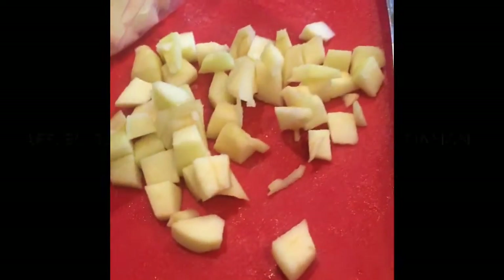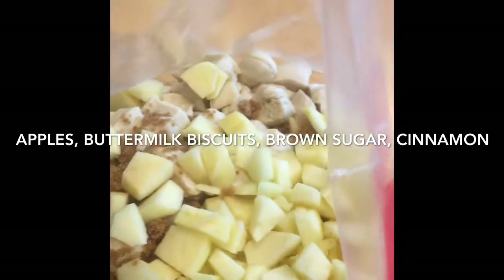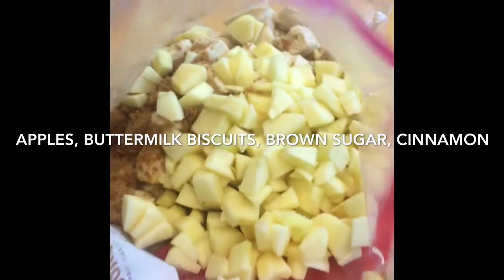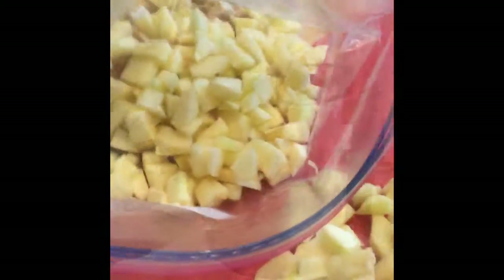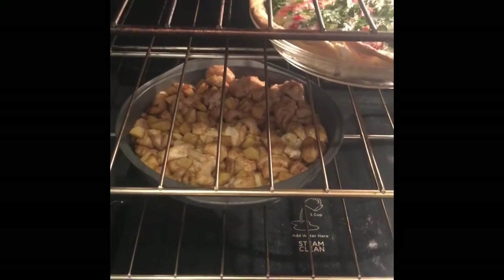So here's what I do. I put a little brown sugar in there, throw some cinnamon in, put it in a pan and bake it. Mixed it all up in my Ziploc bag and then I put it in a pan and put it in the oven. Here it is cooking along with my quiche. We're going to be all set for the weekend.